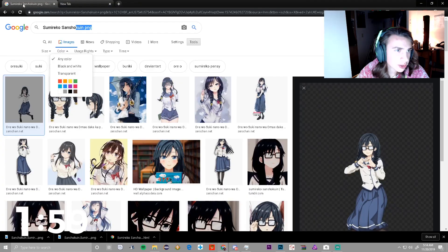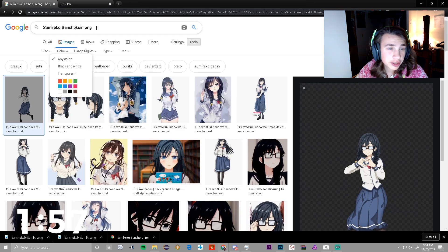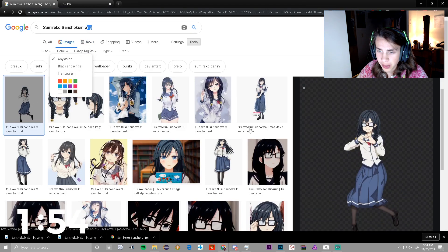Hope you guys enjoy this — it's another tutorial. Hit that like button if you did enjoy it to see more. So the first thing you want to do is go to Google and type in the anime character you want. Make sure to search for a PNG and find a transparent background.